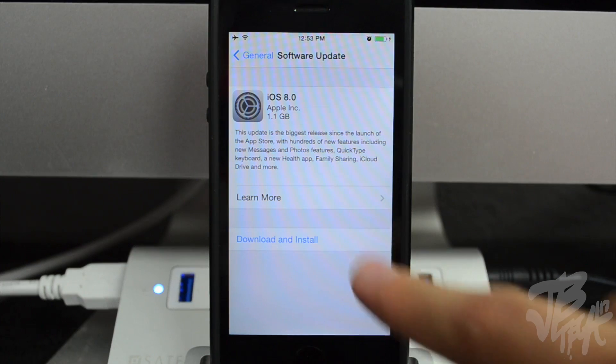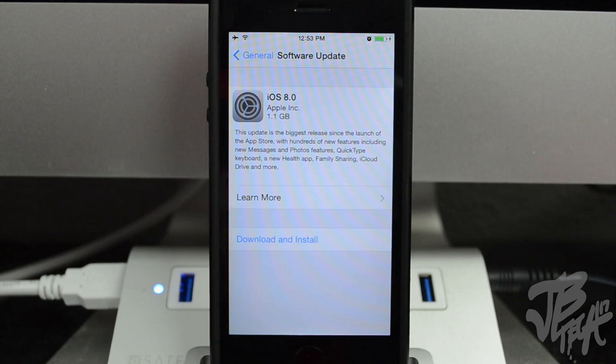You can do the OTA method by simply hitting Download and Install, but I don't recommend doing it that way. What I recommend is doing a clean install, and I'm going to show you how to do that.